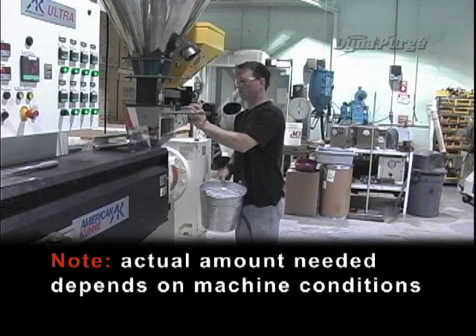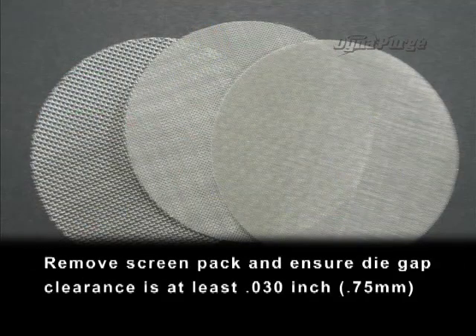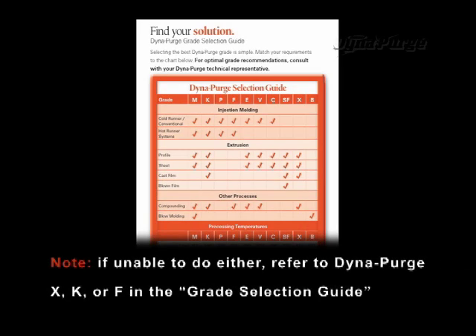Note: actual amount needed depends on machine conditions. Remove the screen pack and ensure die gap clearance is at least 31 thousandths of an inch, or 0.75 millimeters. Note: if unable to do either, refer to DynaPurge X, K, or F in the grade selection guide.